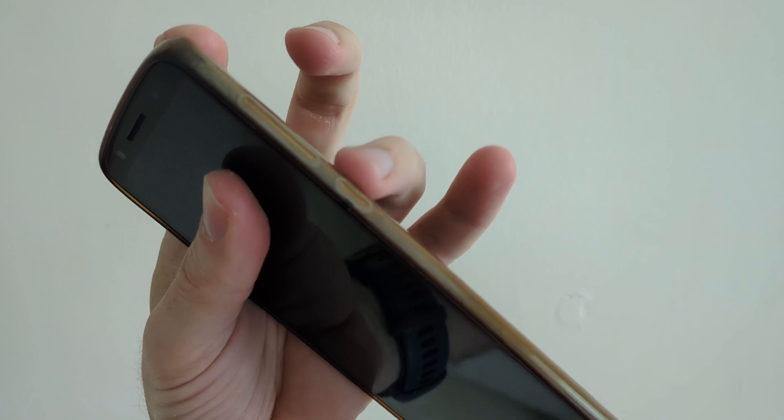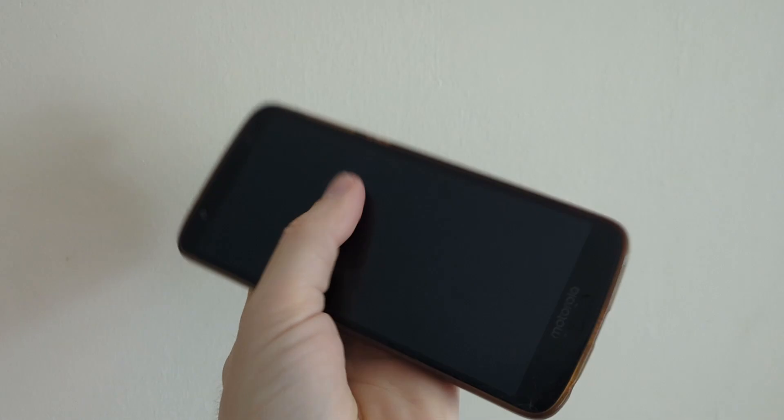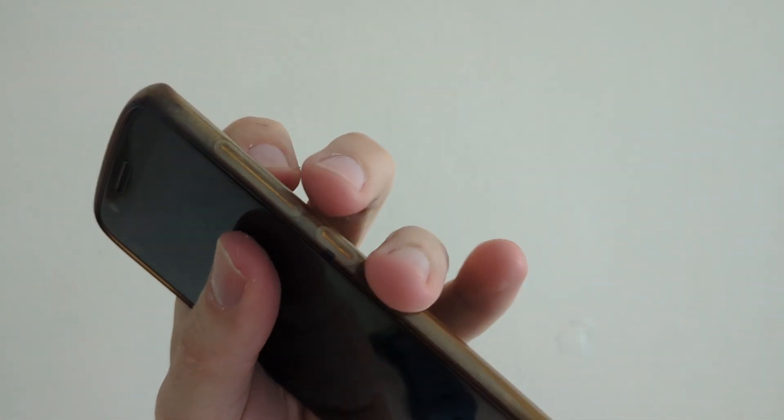Some phones you hold down power and volume up, some it's power and volume down, and if you have any other buttons then you might need to hold those down too. So just try a few different combinations if power and volume down doesn't work.